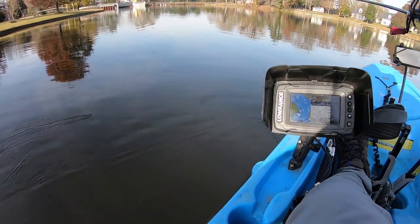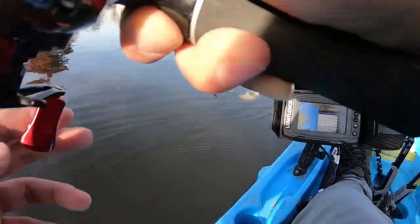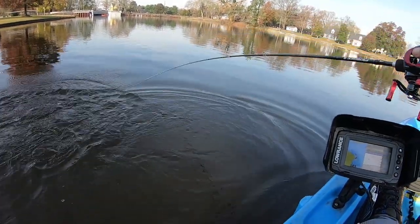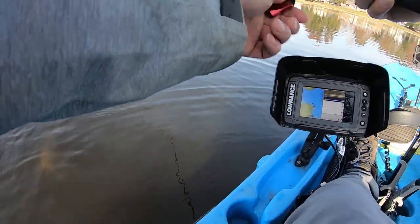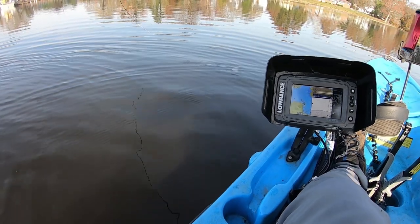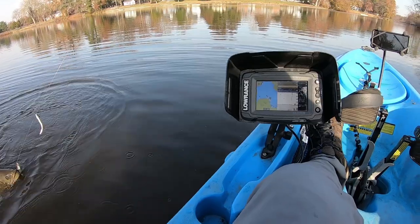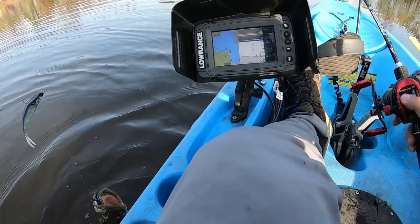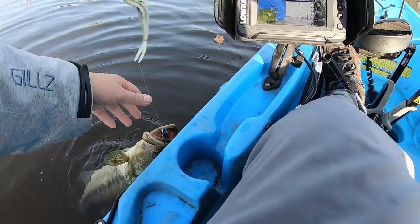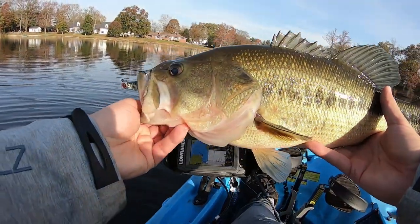Whoa! First fish of the day is a Mondo! Mondo Monday, let's go! Oh my god, come on Mondo Monday, let's go! Look at that guy right there — he smokes!